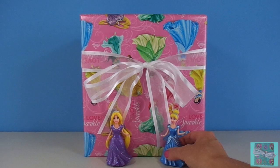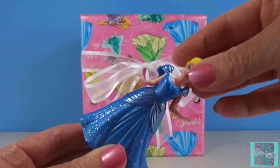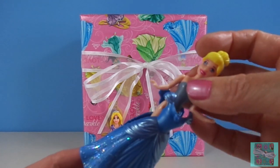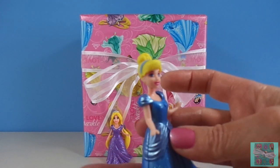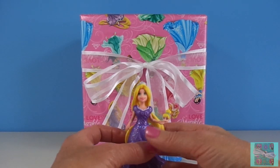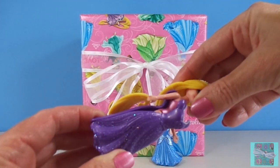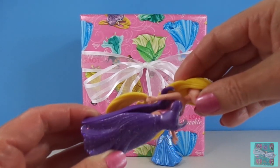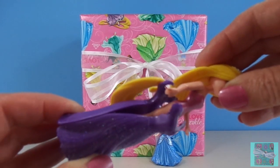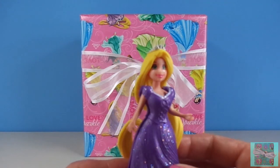Magic Clip dresses are so much fun. We just squeeze the bottom of the dress and our princess just pops right out. If our princess has short hair it's super easy to use, but for a princess with long hair like Rapunzel it's a little bit trickier. We squeeze the bottom, the top opens up, but then we have to be careful to get the dress in between her body and the hair.